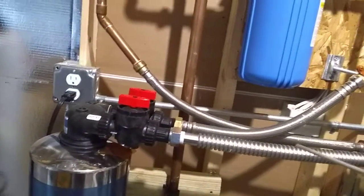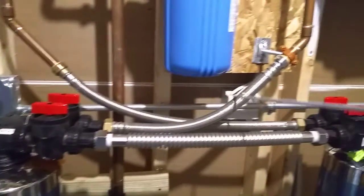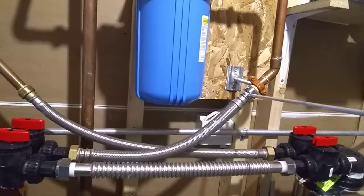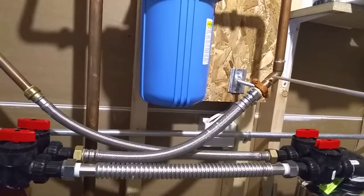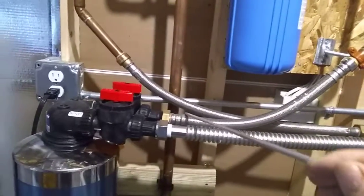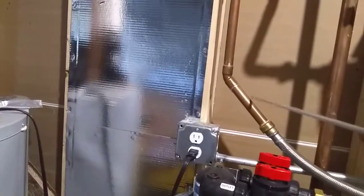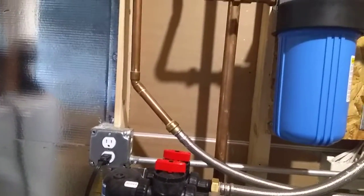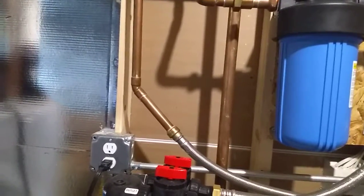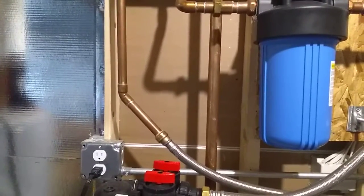To connect it into the rest of your plumbing, we have the water softener end on this back hose, and then what's called a shark bite connector — it just shoves onto your copper pipe and it works very well. I'm surprised how well it works. The other hose also has a water softener end and a shark bite end. You can also get shark bites for plastic plumbing, PVC plumbing, and I would imagine for PEX also, though I'm not really sure on PEX.